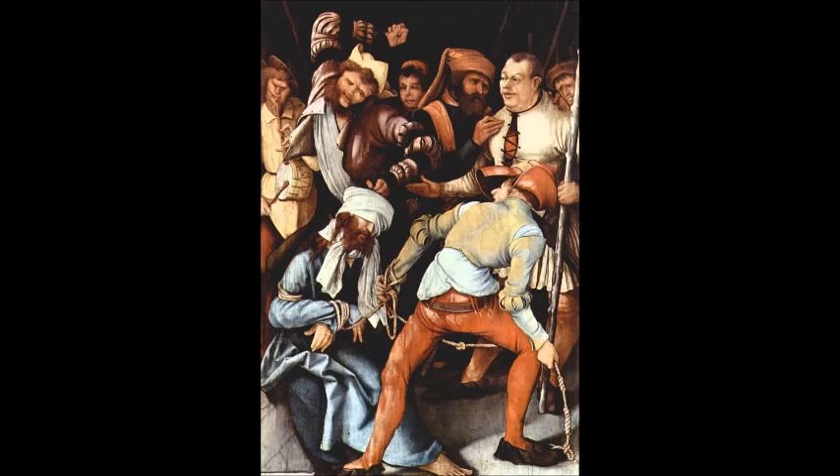In this podcast, I'm going to talk about the painting The Mocking of Christ by the artist Matthias Grunewald. This painting is presumed to have been done in around the year 1505, but we don't know that for sure.